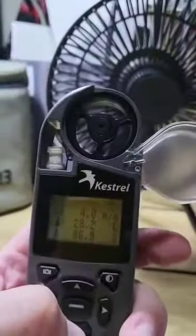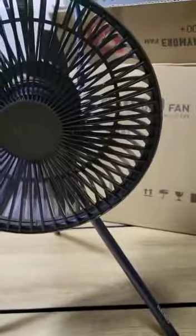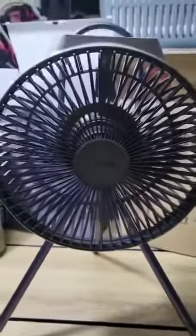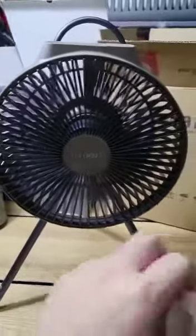Looking at the anemometer reading, it's decently strong at level four. It should last you through the whole night fully charged in a tent. Of course, you'll see some fall in battery capacity over time, but I think this is a very nice purchase.